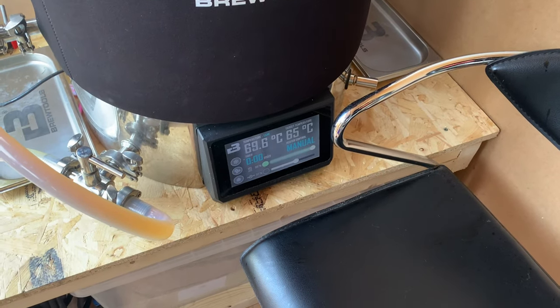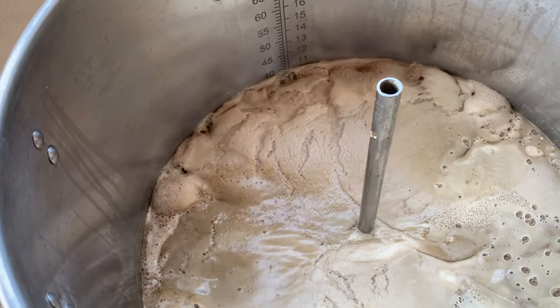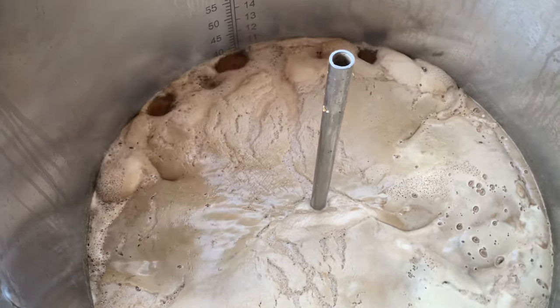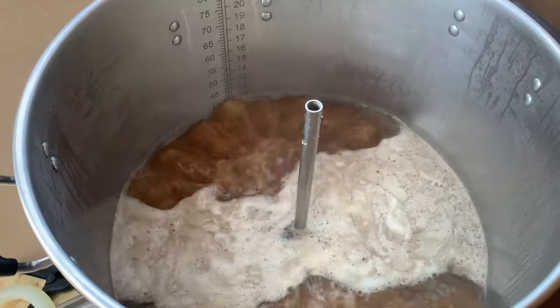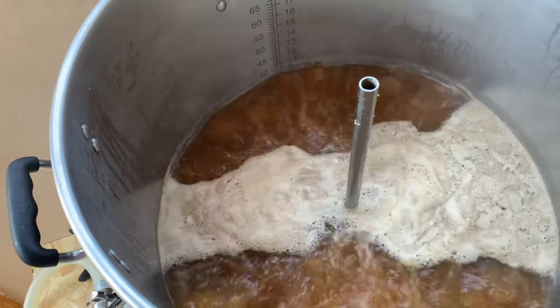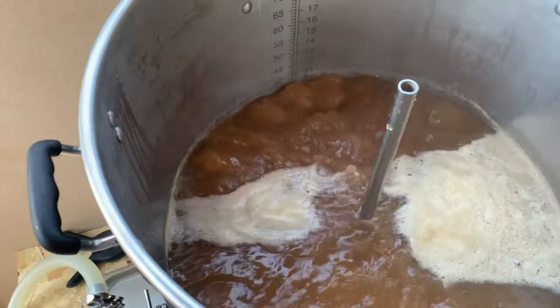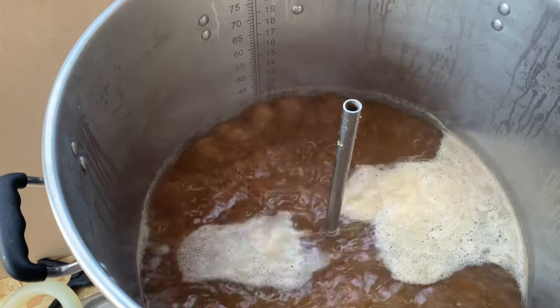Now we're just going up to the boil — see how long this takes. This is the two elements on 15 amps, coming up to the boil in next to no time at all. So I'm going to whack the power down. At 80% this is much, much more vigorous than when I had it on 13 amps. So I'm going to go down even lower — about 70%. That's a nice boil. I will leave it at that.